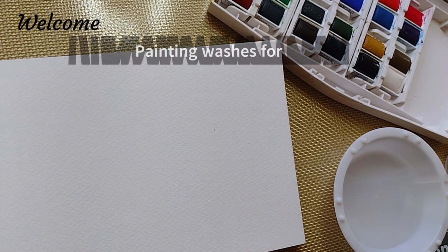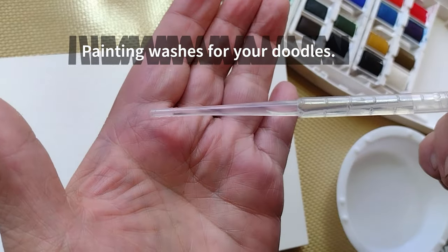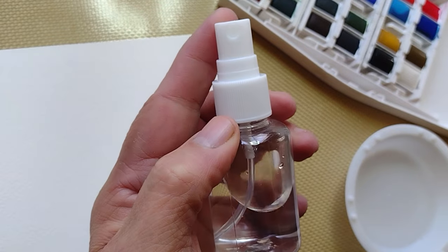In the previous videos I told you that you can activate the pans by using a pipette for selective doodle colors. But what you can also do is use a mister — you can get one of these at Michael's or another craft store, or I think this one I ended up getting at a dollar tree. So what you would do is...